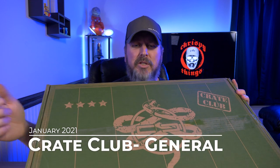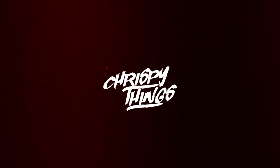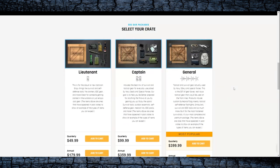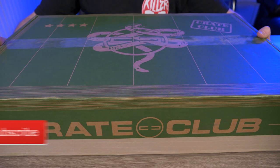Hey guys, welcome back to another video. Today I'm taking a look at the January 2021 Crate Club subscription box. If you guys aren't familiar with Crate Club, it's a tactical survival box built by Navy SEALs and special operations forces professionals, and it's shipped to your door every quarter. There are three different tiers: a Lieutenant box, a Captain box, and the one I have right here, the General box.